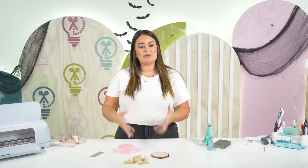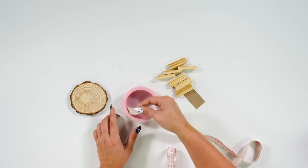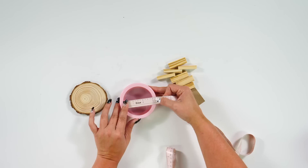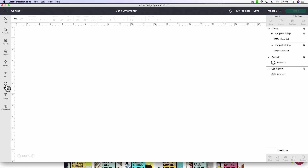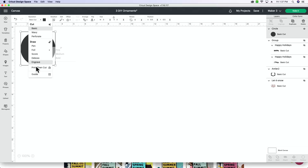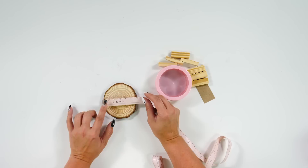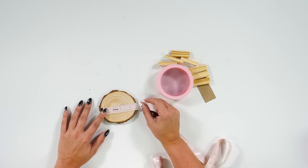Now that we've gone over all of the supplies, let's measure our ornaments so we know the dimensions to work with in Design Space. For the shadow box ornament, you want to measure from inside to inside — the clear space is where our vinyl is going to go. It looks like we have about three inches in diameter for this circle, so we'll hop into Design Space, grab a circle shape, change it to three inches, and turn it into a guide. The wood round isn't a perfect circle — one way is about three and a quarter, the other a little over three and a half — so we'll go with three and a quarter to be on the safe side.